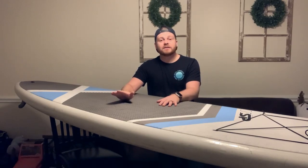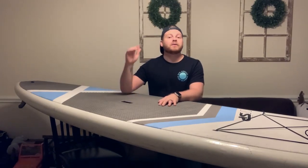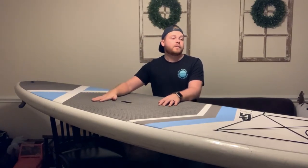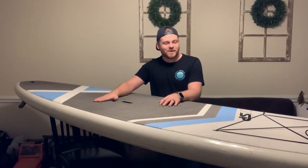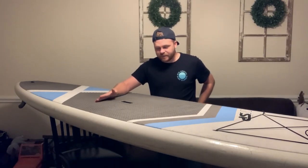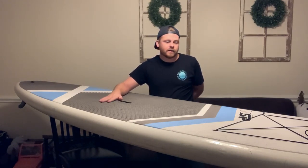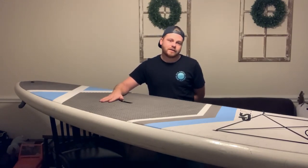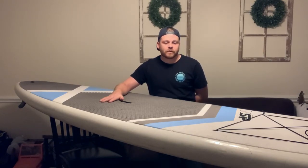I also recommend this especially if you are around 170 pounds or heavier. This board will get you through anything — it'll hold seriously anything. It does really well in pretty much any situation and I've never had to worry about the stability of it.